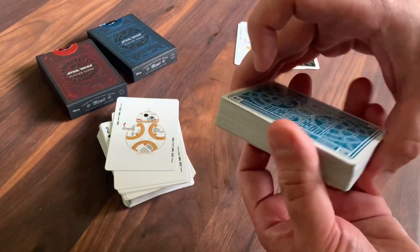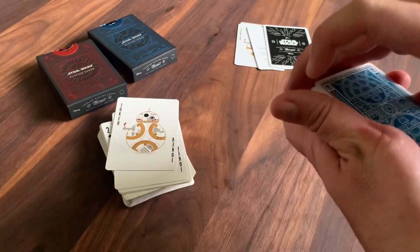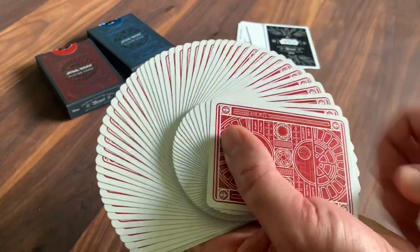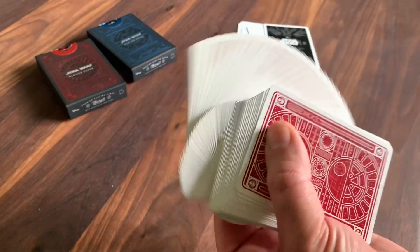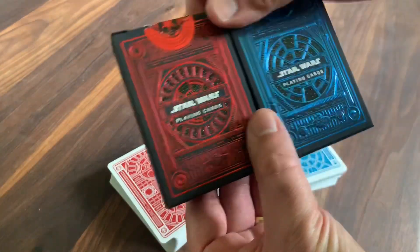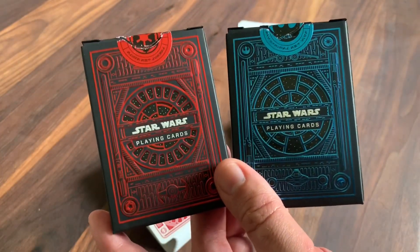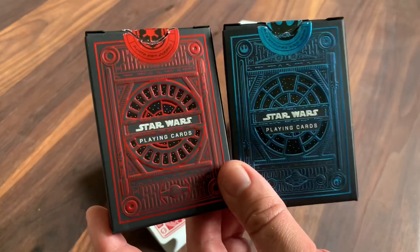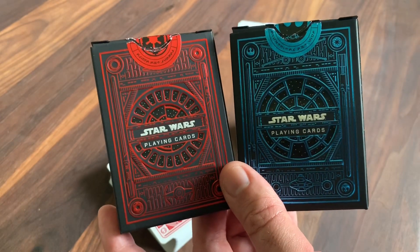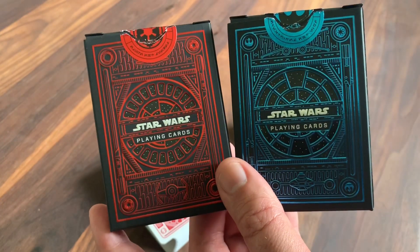As far as handling — these handle really, really nicely. They're printed by USPCC. They fan, they cut beautifully, so no complaints whatsoever on that front. It's what you've come to expect if you've held any USPCC deck or any Theory 11 deck — they always do a great job there. That is a look at the Dark Side and the Light Side decks from Theory 11. This is Star Wars. Hope you enjoyed these as much as I did — I'm a huge fan of Star Wars myself, so for me this was just a really easy pickup. Really glad to have these in the collection. I think Theory 11 did a great job putting these together and paying homage to just a classic series.